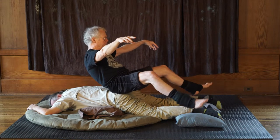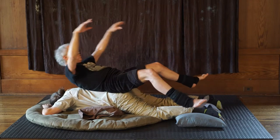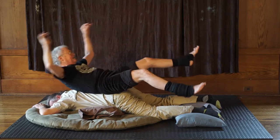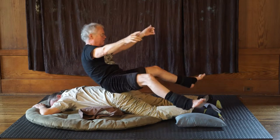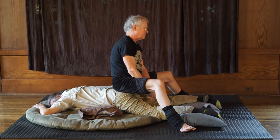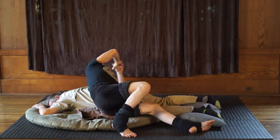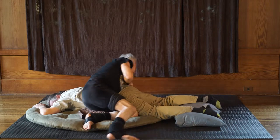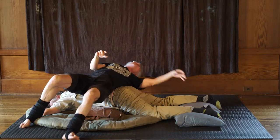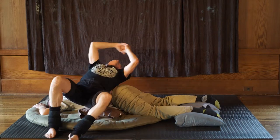Now my full weight is on you — my sacrum is on you and I'm balancing entirely. I'm trying to sit up — there we go. That's just playing around, being silly. You don't have to do that. So the basic lean, facing the feet with a fair amount of weight, sort of like this — moving around, playing with the different possibilities.